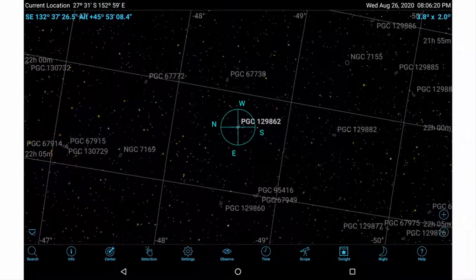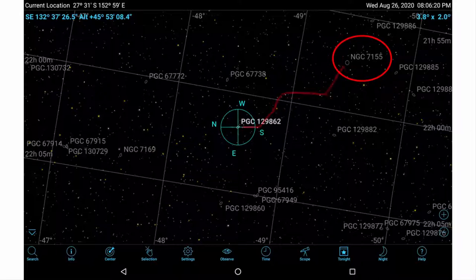SkySafari displays thousands of dim and distant galaxies and many other objects not listed in Argonavis. To observe these objects, you first need to use Argonavis to locate a nearby NGC or IC object and then star hop to your desired target.